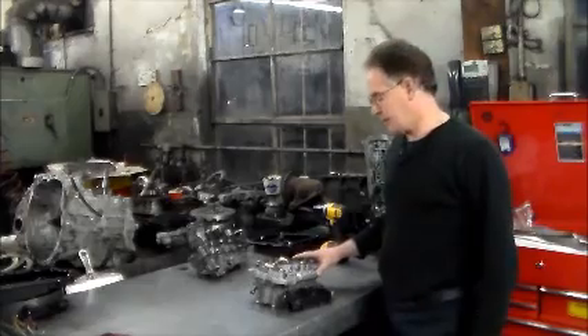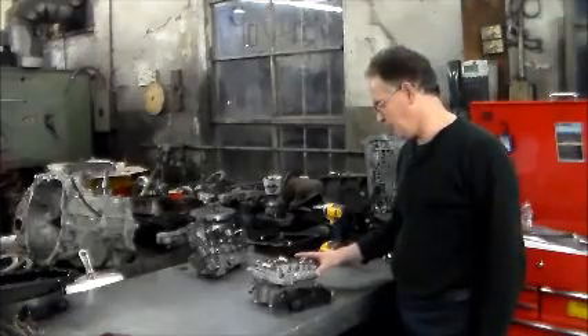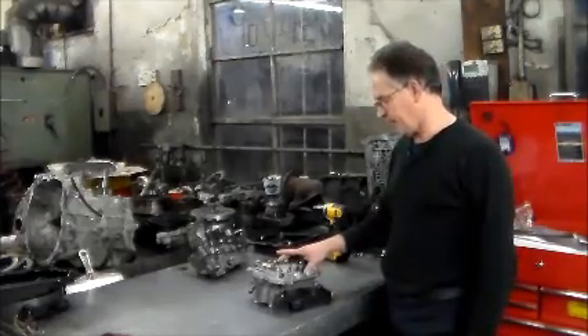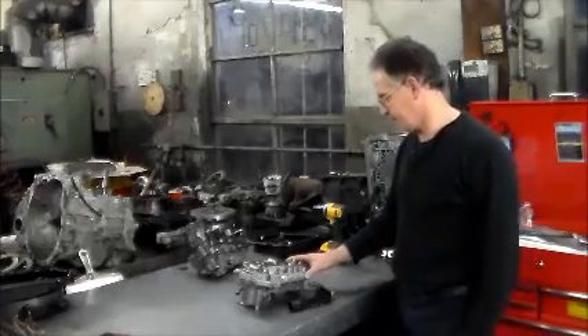What I have on the bench is a valve body out of a 2010 Toyota Camry LE with a 2.5. This is the U760E valve body, six-speed front-wheel drive Toyota transmission.